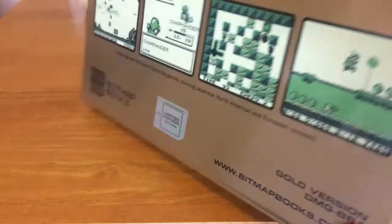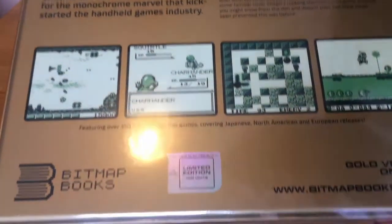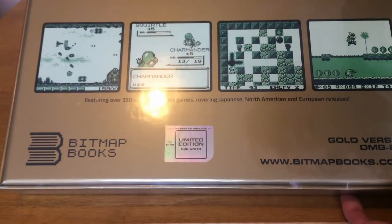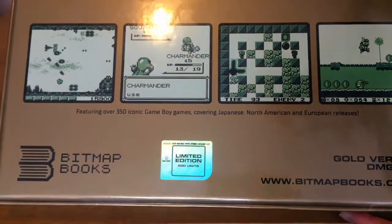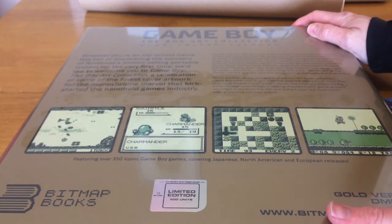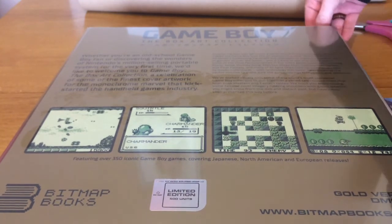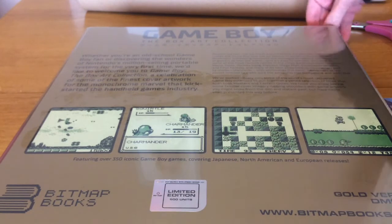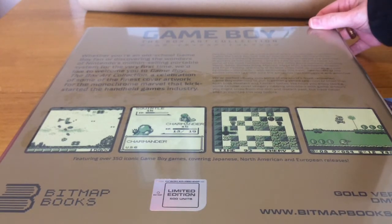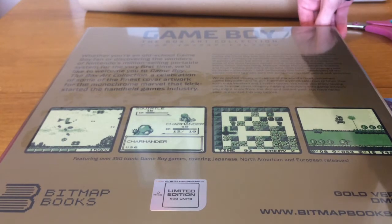It looks so authentic — limited edition, limited to 500 units. DMG BB1, Matrix Graphics, Bitmap Books 1. Whether you're an old school Game Boy fan or discovering the wonders of Nintendo's million-selling portable system for the very first time, welcome to Game Boy: The Box Art Collection — a celebration of some of the finest cover artwork for the monochrome marvel that kickstarted the handheld games industry, featuring over 350 iconic Game Boy games covering Japanese, North American, and European releases.